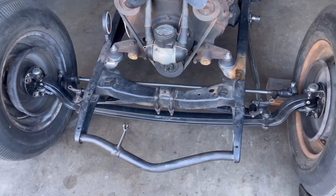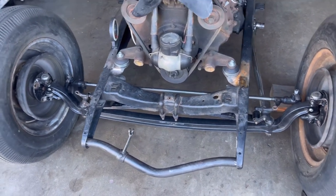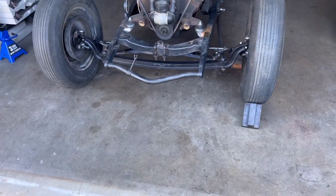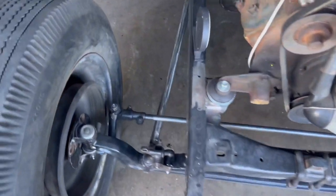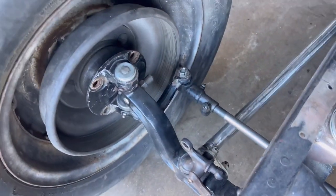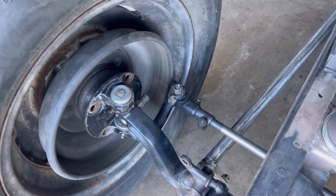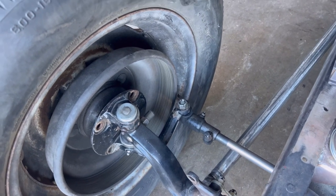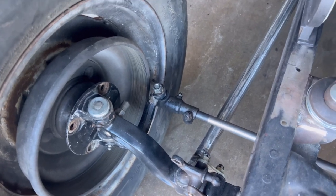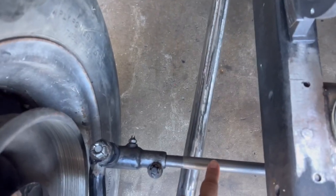I did put the drop axles in, put the tie rods on — Model A tie rods — and I changed the spindles on it as well. The spindles are 37s, I believe. So I got the Model A rod as well.